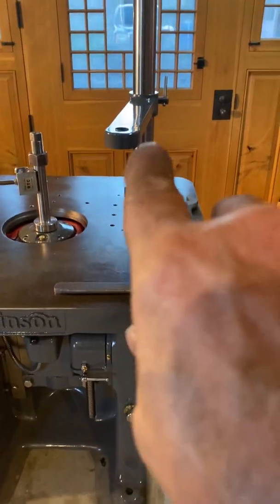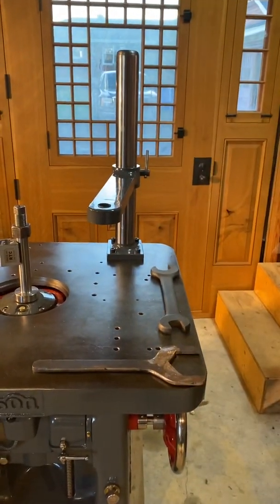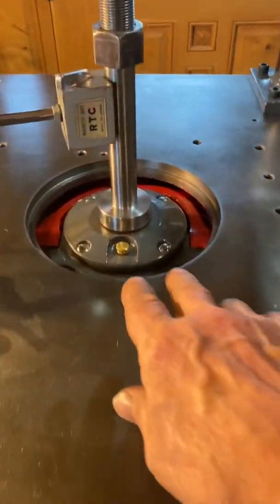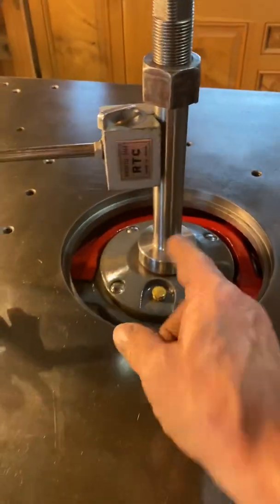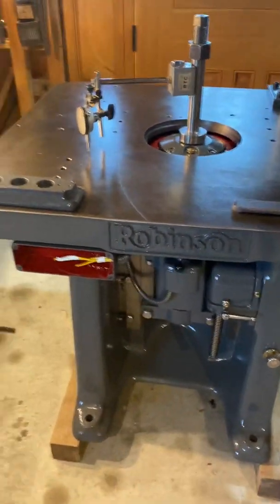So now I can start setting up the bearing supports. Look at how tall that baby is — is that disgusting or what? I'm also going to turn a few more spindles: a 40mm and a 50mm diameter, as well as a three-quarter and a one-inch, because of the tooling that we have here.